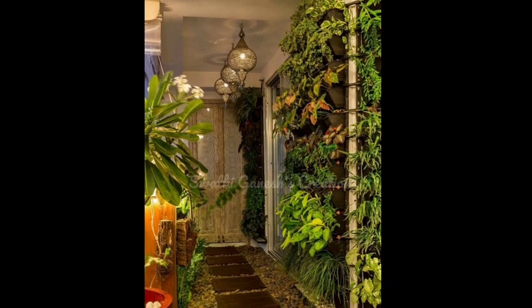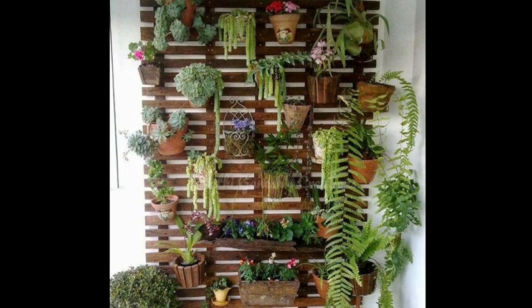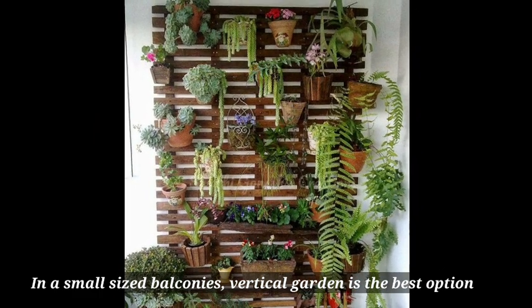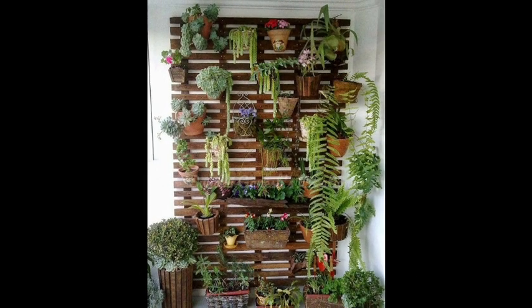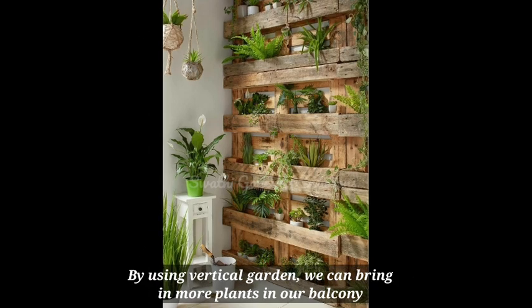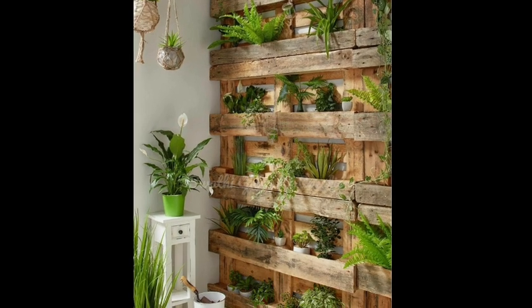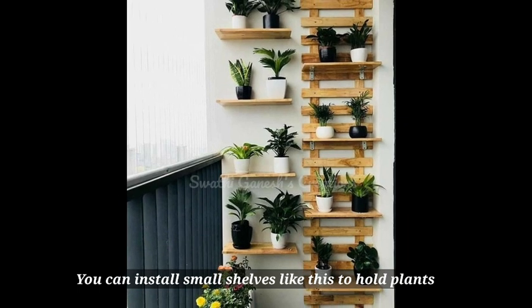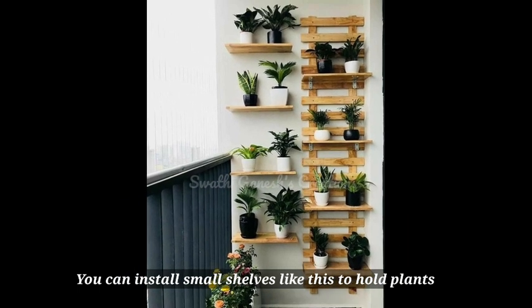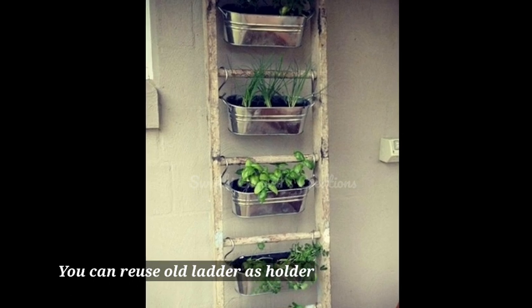The first step is to create vertical gardens. Since our balcony size is very small, vertical gardens are great for space saving. You can use small shelves, an old ladder, or hanging planters to make the most of your vertical space, and it will make your mind feel peaceful too.